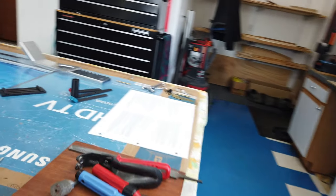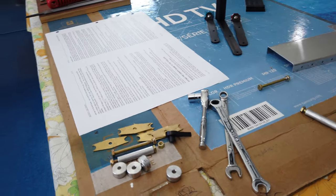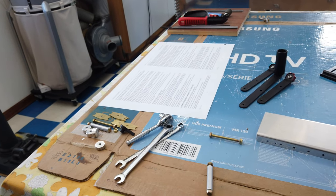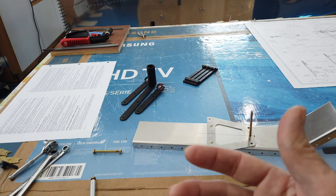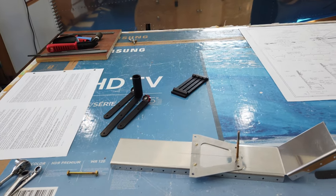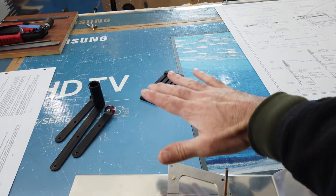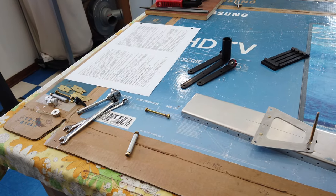Let me get to work on getting the quadrant itself reassembled and I'll talk about that a little bit when I get through it. Then we'll kind of see if we can get this temporarily mounted back in the airplane to see how it looks. I may make some kind of cover for it, as there's basically no cover on this side of the quadrant, but I'm not there yet.